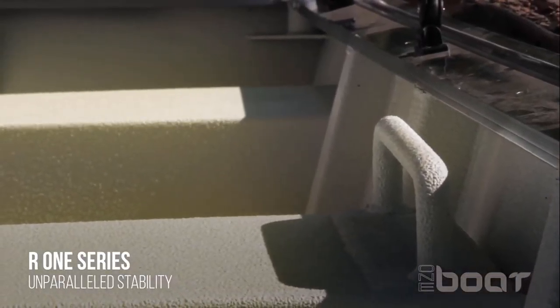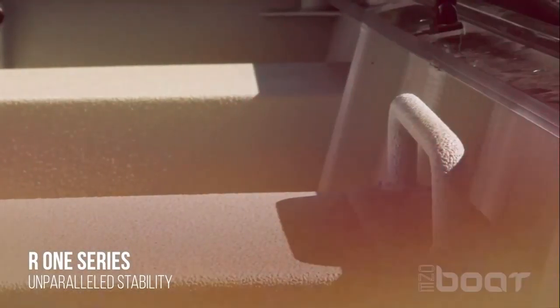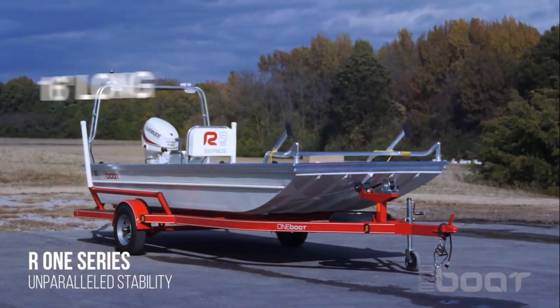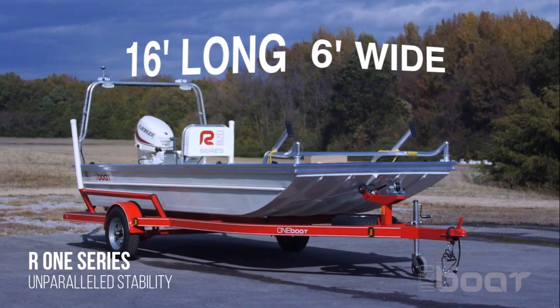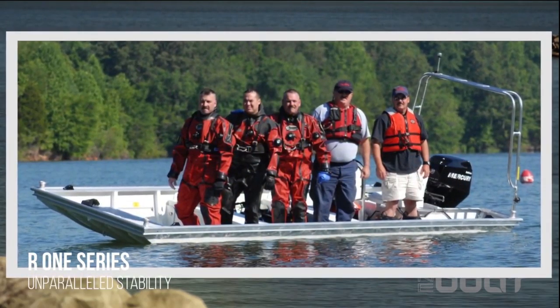The floor panels are removable for cleaning and disinfecting and painted with a non-skid coating. The boat measures 16 feet long and six feet wide, which provides unparalleled stability, holding five men on one edge without taking on water.